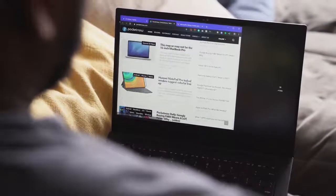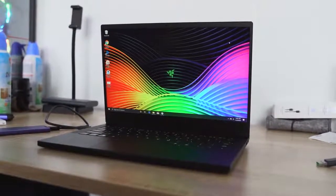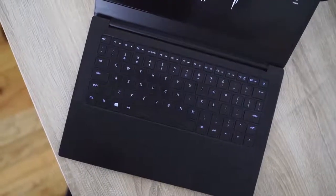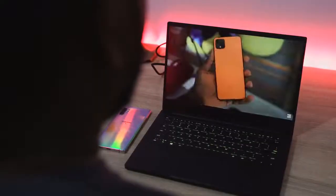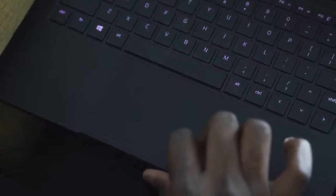In terms of specs, the configuration I have here comes with a 13.3-inch display. It's a 1080p display — you can also get a 4K display, but I think the 1080p is fine. You've got a really nice backlit keyboard. Performance is powered by a 10th-gen Intel processor, 16 gigs of RAM, and 512 gigabytes of storage.